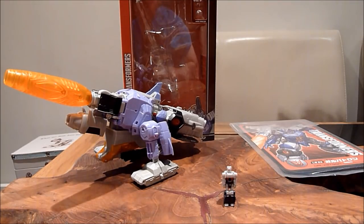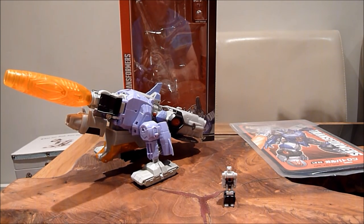Hello there everybody, this is Graham. We're sending you to the Collector 75 and welcome to a kind of a pre-TF Nation video review. This is Transformers Legends LG-23 Galvatron.